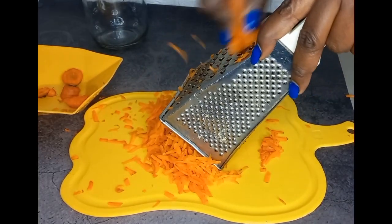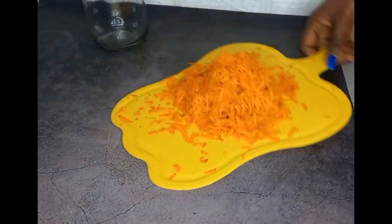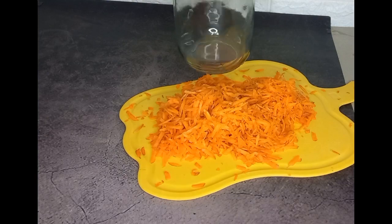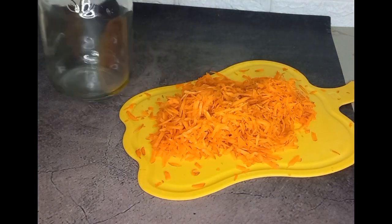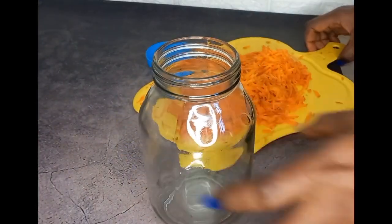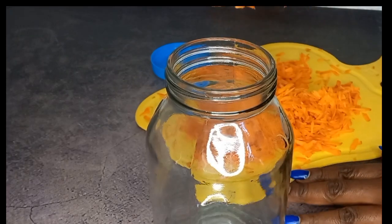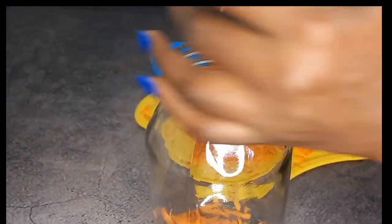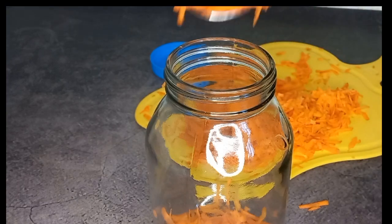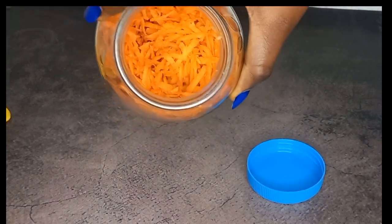I'll grate this out completely and then move to the next step. I've grated five carrots and I'm going to put them into my glass jar where they'll be kept for infusion. I'm using a spoon because I don't want to make a mess, and the jar is a bit smaller.